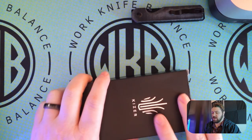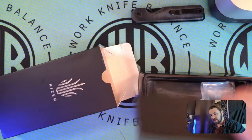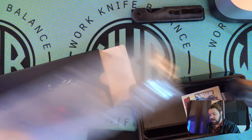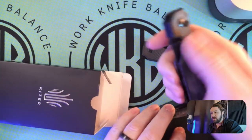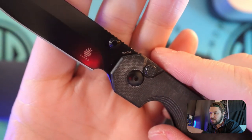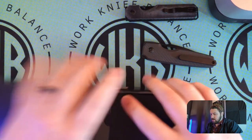Next we're moving to the Dogfish, and I am — I saw pictures of this one online — really excited to look at it because I think this one is going to be my favorite of the three. I'm pretty sure it's aluminum scales. This one was also 154CM — it showed it right up there on the box. Setting the Dogfish box to the side.